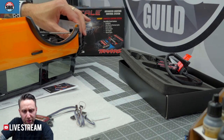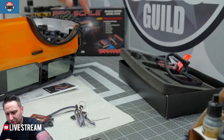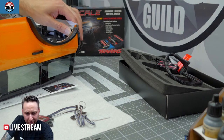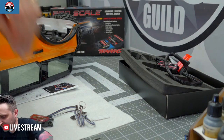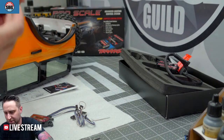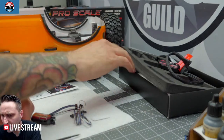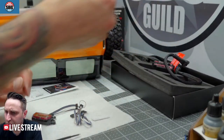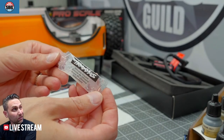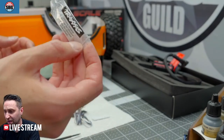Does this come with its own blinker fluid? Let me show you what I found. I'll just remove this other bucket. These are the most detailed light buckets I think I've ever seen on an RC — there is a ton of detail in these parts. Pretty amazing stuff. Here's the blinker fluid — it seems quite thick, but that just adds to the longevity of the product. It's just grease.